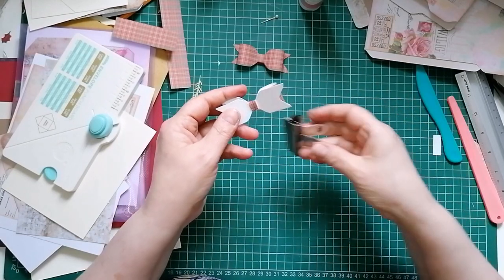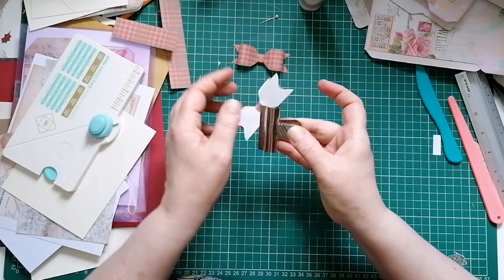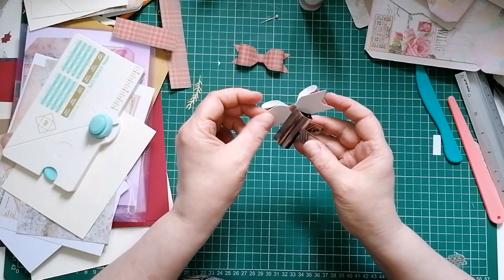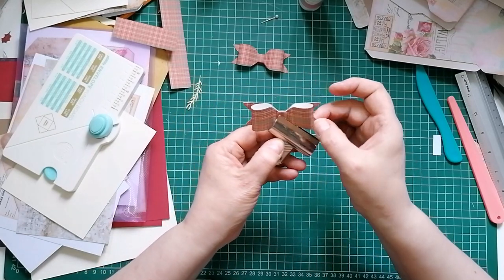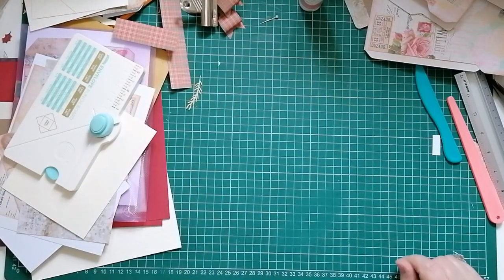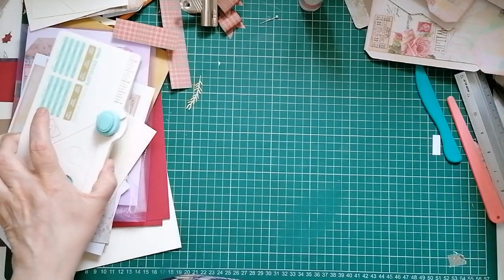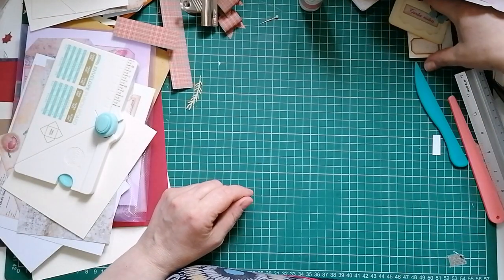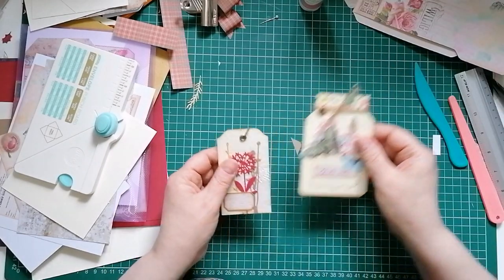I'm going to stick my bulldog clip back on to make sure this doesn't spring off. The art glitter glue dries quick but my paper has got a bit of a coating on it. So we've done two down, two to go.